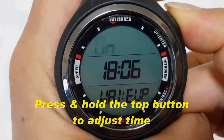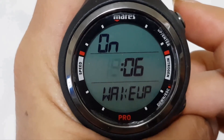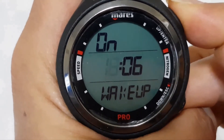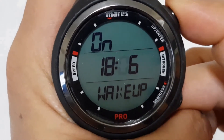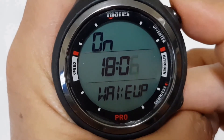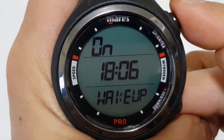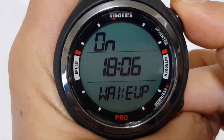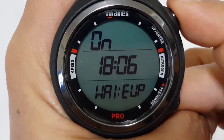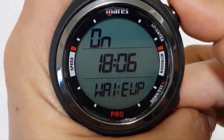To adjust the time for wake up, press and hold the top button and move on to the hour that you want to wake up. You can adjust that, and even the minutes by pressing and holding the top button. Once that is done, you can hear a beep. The wake up will be set to 18:06 hours, and when it arrives at that time it will beep.